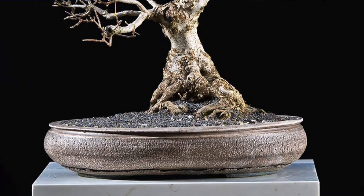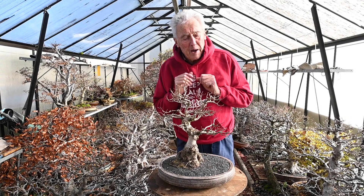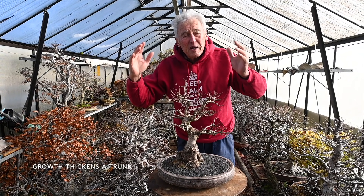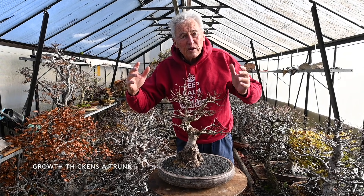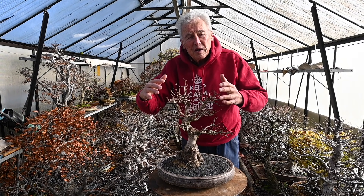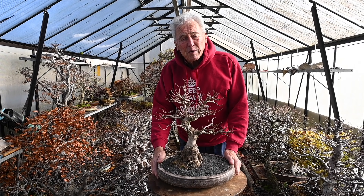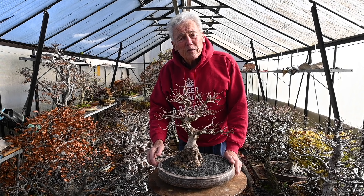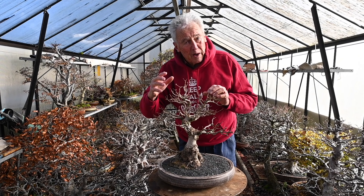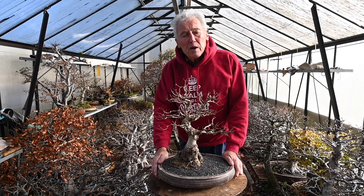If you understand that, then you understand there is an engine which creates energy, and that energy is stored and fattens trunks, branches, and roots. The more of that engine you have, the more storage happens and the more thickness growth happens. So all you have to do is increase this engine — make it bigger, get more foliage — and this is done by just letting the tree grow. Pinching back to keep the tree nice every day is only for finished trees. For a tree you want to develop, you have to sacrifice momentary beauty for future quality.